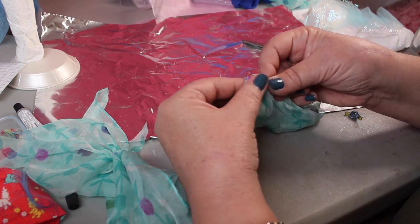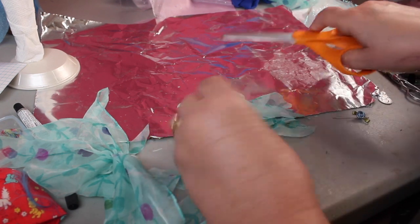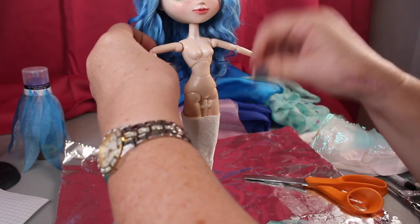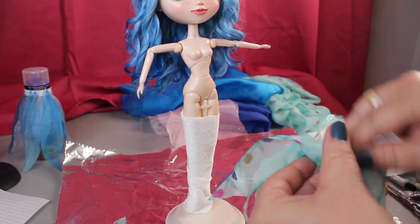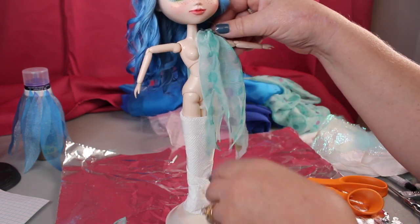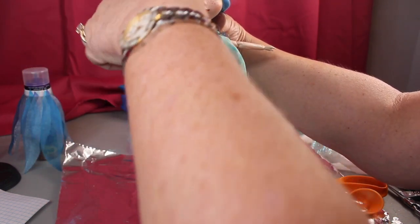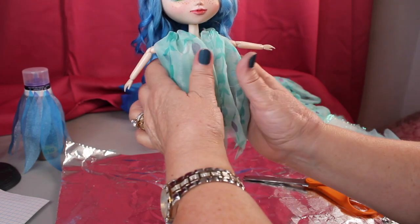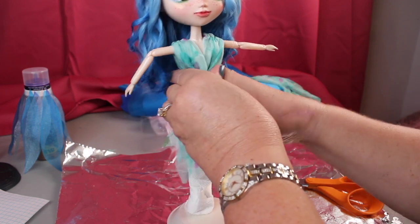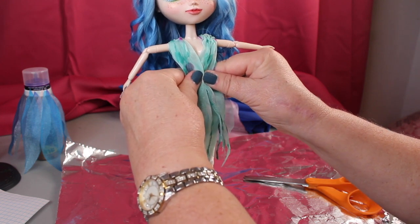I did the same thing to the other side, gathered it, and tied a knot so the gathers stay. Now we've got our two shoulder pieces gathered. We're going to take the doll off the stand — the stand's not going to work for us to put the skirt on. That's how it's going to look — we'll pull it together at the waist, it'll sort of cross over between her chest for the neckline and in the back, and when we pull it together at the waist I think it will fall nicely on her body and create a little over-skirt for the leaf skirt we made. Looks like it's going to work!